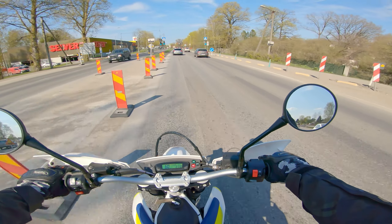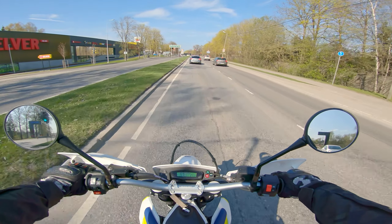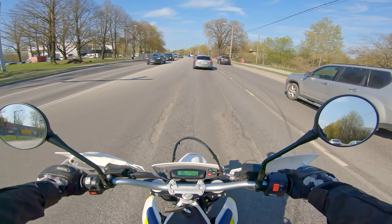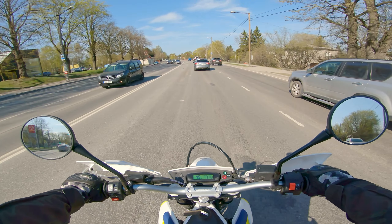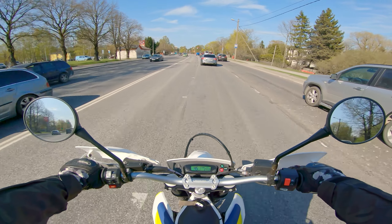It's definitely a one-finger brake. No need for any more than that. With the rear brake, the ABS kicks in quite easily, but it still functions well.